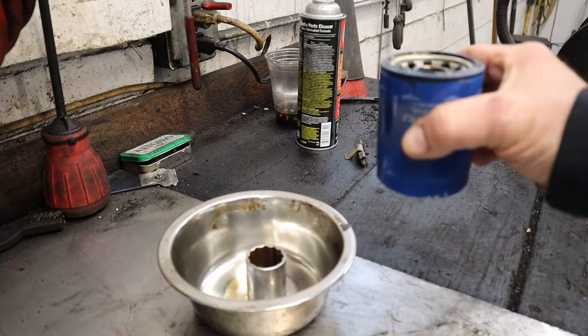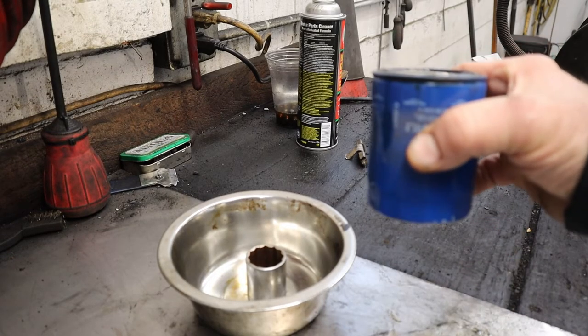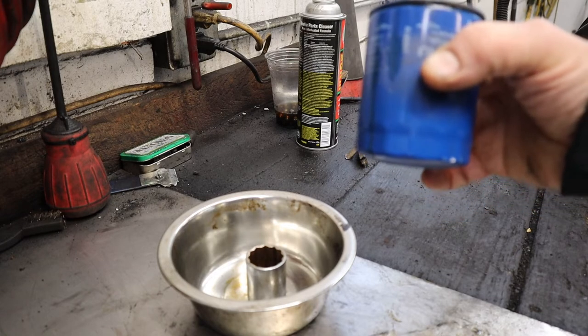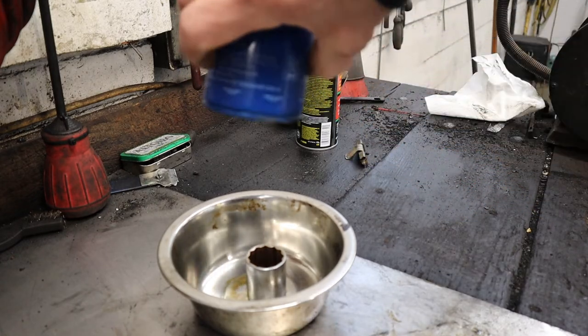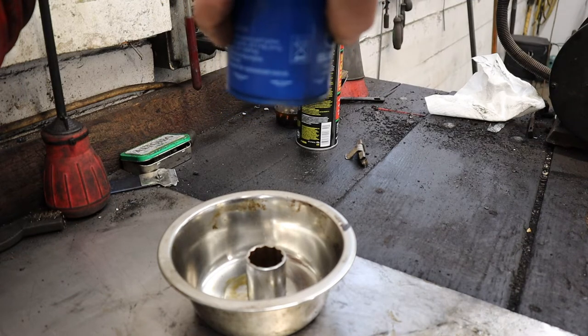So most oil filters like this have a check valve in it, and basically I've drained most of the oil out of this. If you can see this right now, nothing's dripping out.